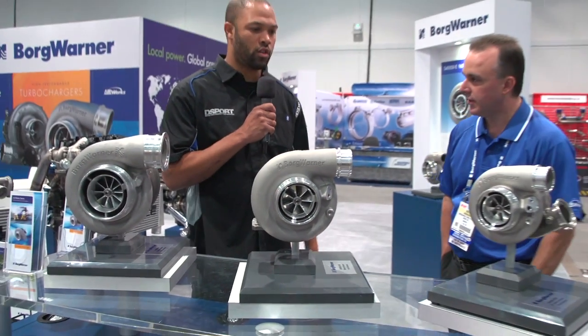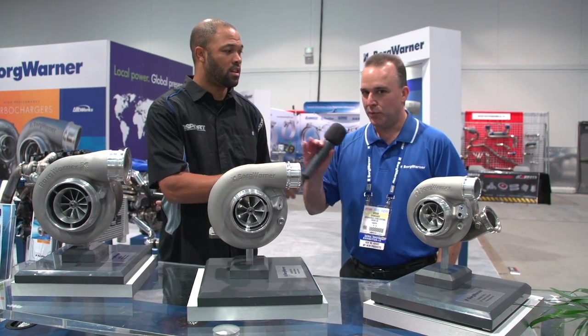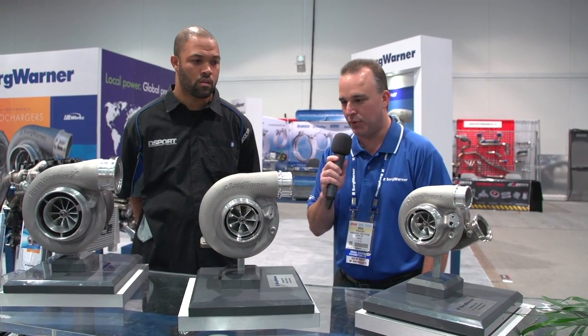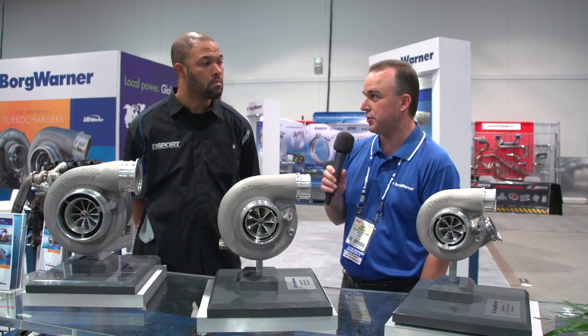As for MSRP on each of the turbochargers: we're factory so we sell to distributors and can't dictate their pricing, but I believe the S300 unit is in the $900 range and probably around $800 on the S200s. A bit more for the S400s — I would expect to pay around $1,400 for those. But again, those are just suggestions; the distributors set the price.